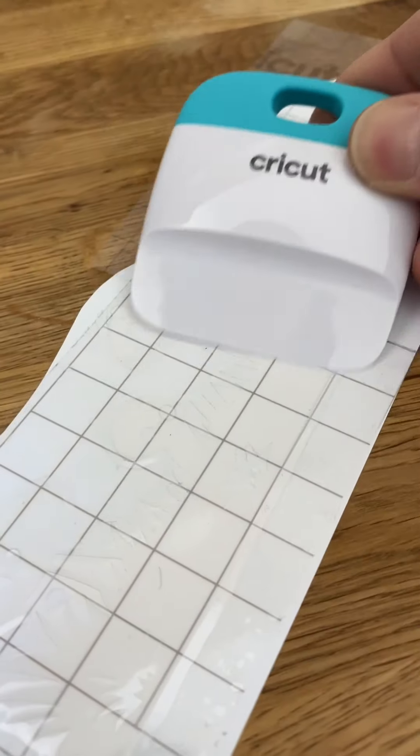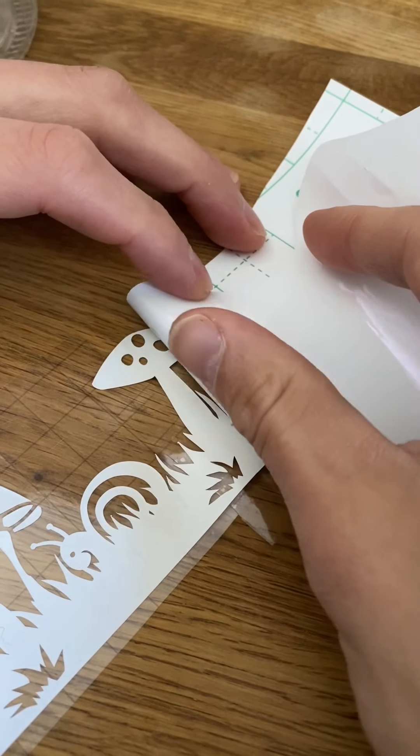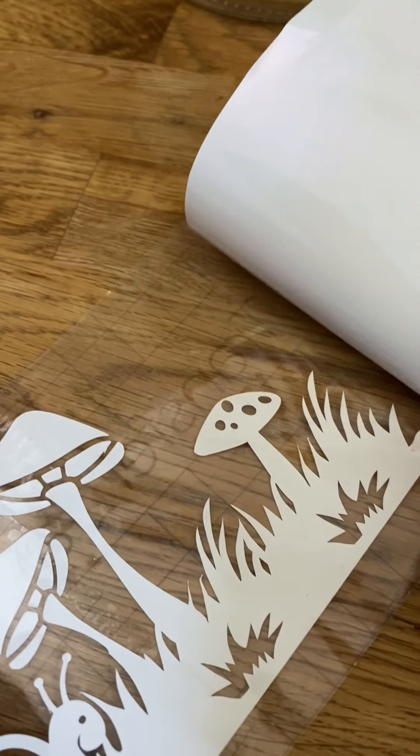He's really a fun guy. Our transfer tape is on there. We're going to peel it off so that the image transfers to the transfer tape and then we're going to stick it to our jars. We are having to work it a little bit and give it a little TLC just because our image is so detailed, but it's looking pretty good.